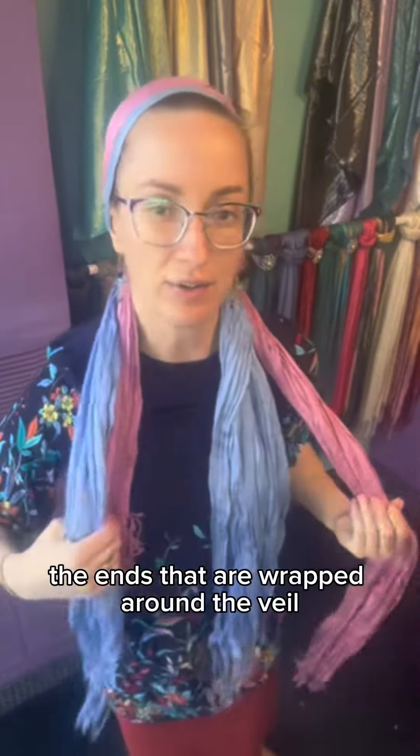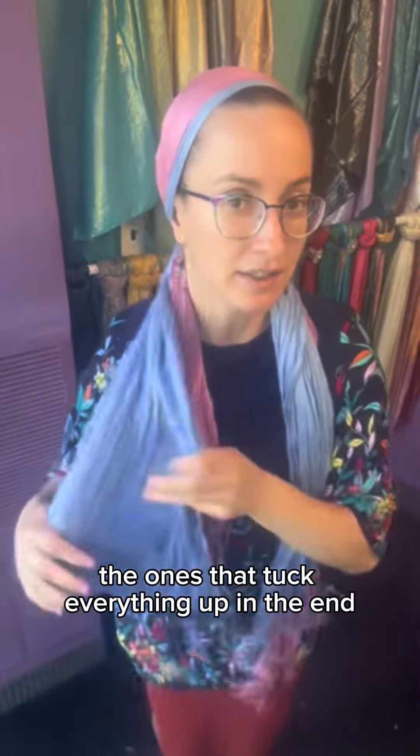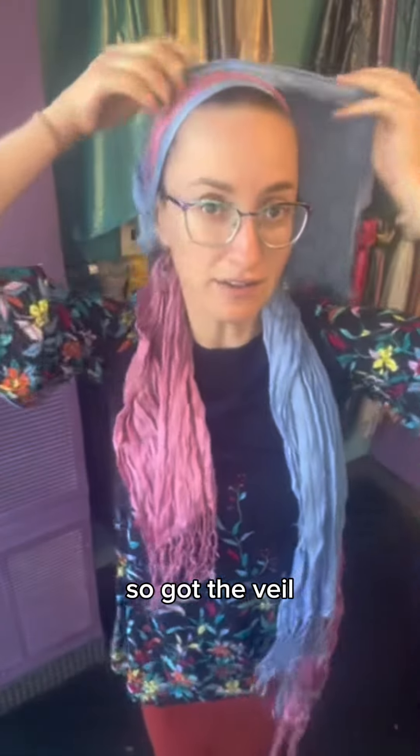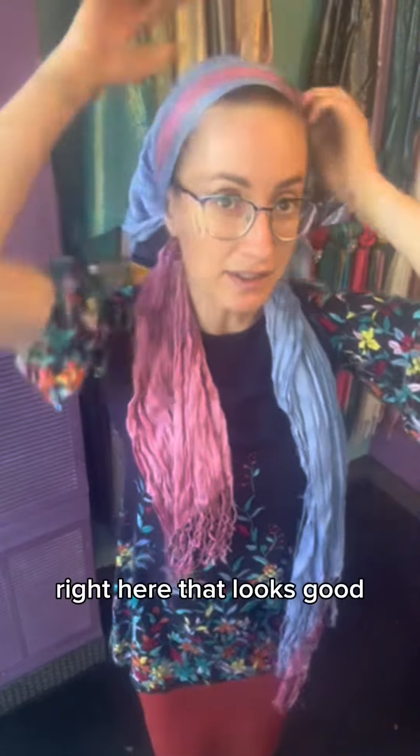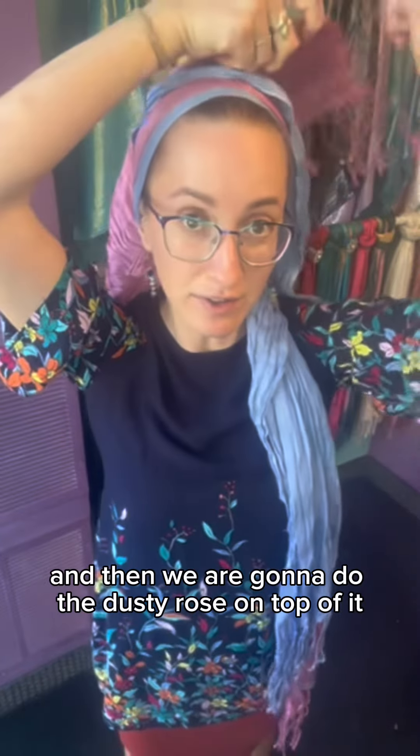These ends are going to be wrapped around the veil, and these are going to be the ones that tuck everything in at the end. Got the veil right here — that looks good — and then we're going to do the dusty rose on top of it.